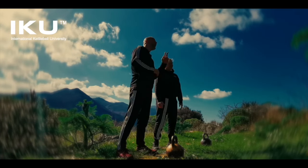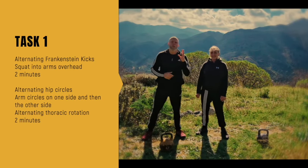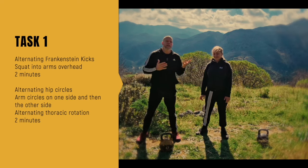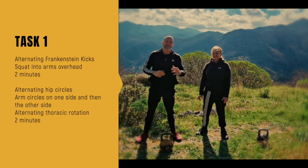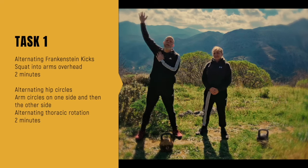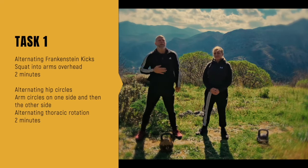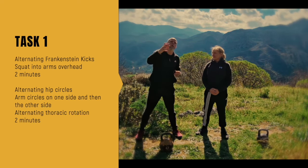We've got a four-minute warm-up into two blocks of two minutes. The first two minutes we're gonna do Frankenstein kicks, alternating, and then squats into arms out of the head. We repeat that for two minutes, then two minutes of alternating hip circles — one side, other side — then one arm circle on one side backwards, other side backwards, then thoracic rotations. We repeat that for two minutes.